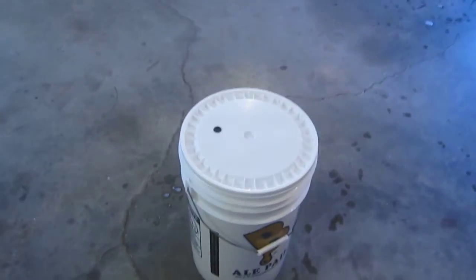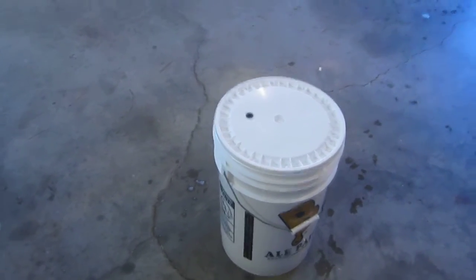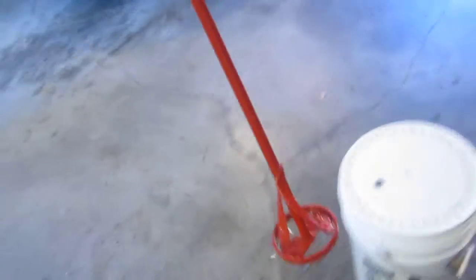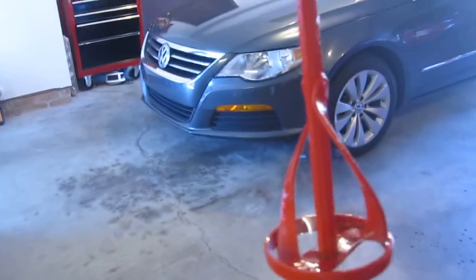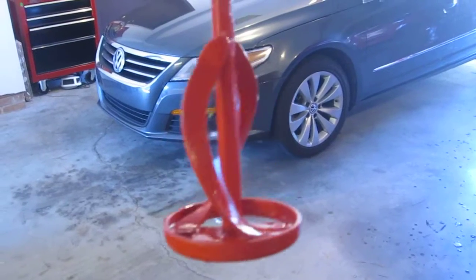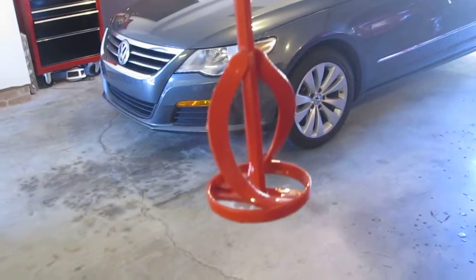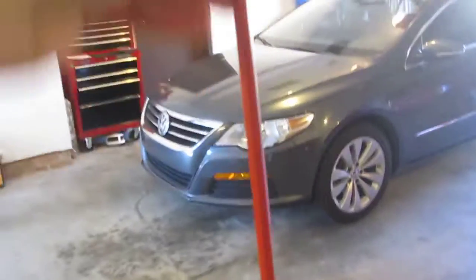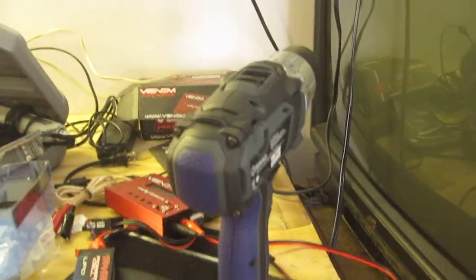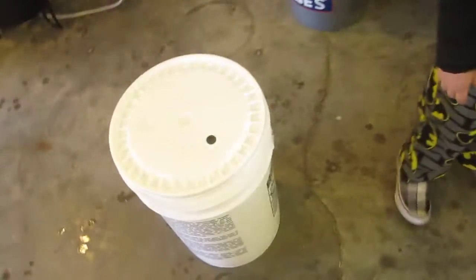I've got my sanitized water there. What this is — if you could see it — is a cement mixer that I picked up from Harbor Freight and Tools. I don't know, it was like six bucks, about a foot and a half long. Basically I'm going to take my drill, attach it, and then we're going to aerate the beer with it.